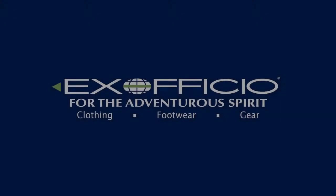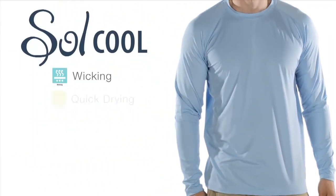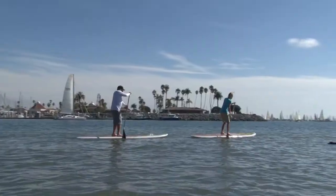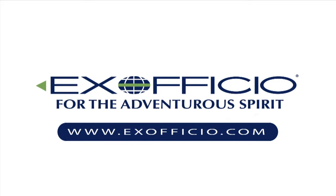Paddling TV is brought to you by Exofficio and their SoulCool collection of shirts, which not only wick moisture from the body and dry quickly, but are made with ice fill technology. Exofficio's SoulCool shirts actually dissipate heat and provide a cooling effect. Check them out at exofficio.com.